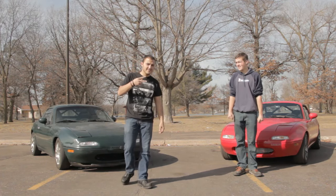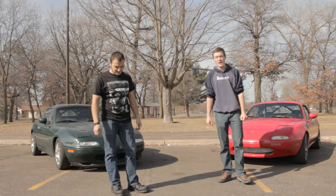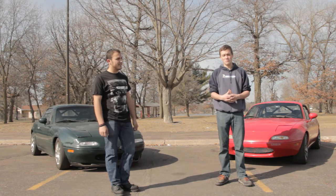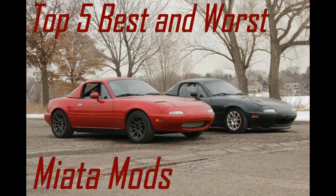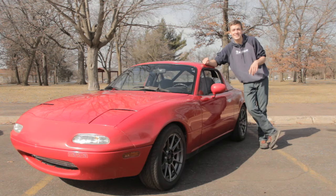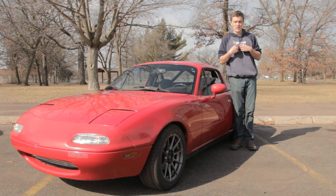Hey, this is Minnesota Car Culture, my name is Zach Roman. I've been looking on YouTube seeing what mods to do to Miatas and I don't really find much. We're going to do the top 5 best and worst Miata mods. I'm going to do my best mods that I've had experience with Miatas.